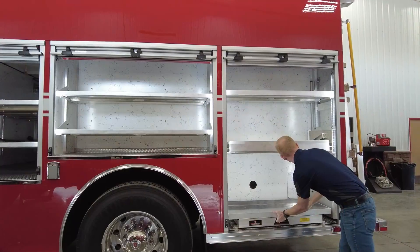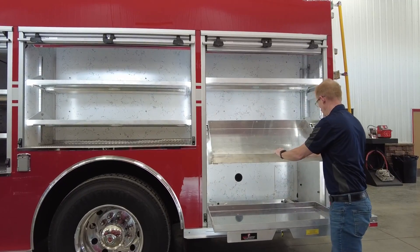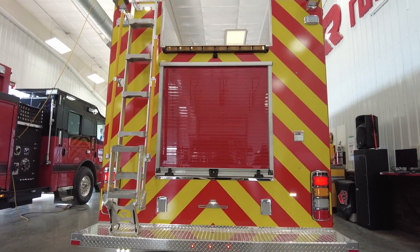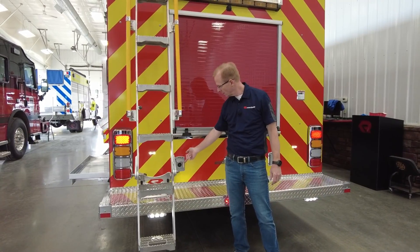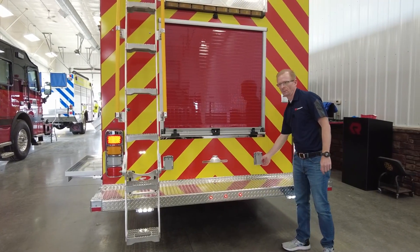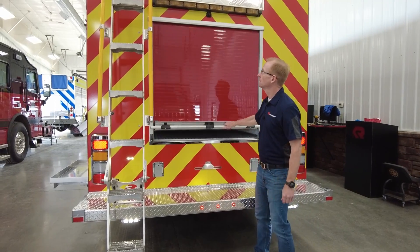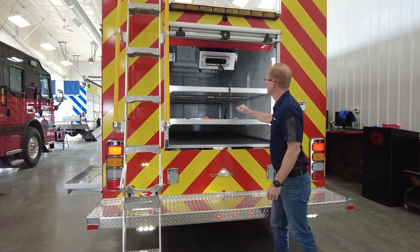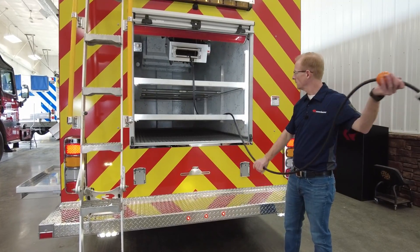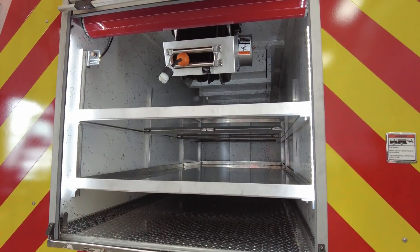Here we have our rollout trays. As we move our way to the back — because it's a rescue, you want plenty of 120-volt power, complements of the generator on top of the vehicle. We have a 120-volt outlet here and a 120-volt outlet here. Taking advantage of the generator, we also have a nice cord reel here and plenty of deep compartment space for those longer objects you need to store.